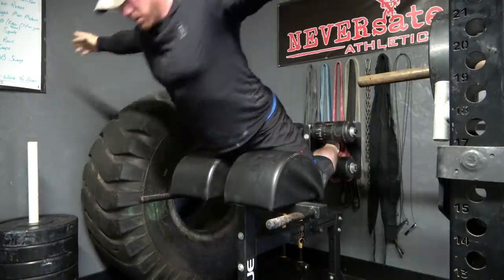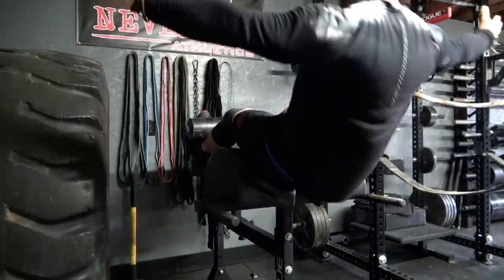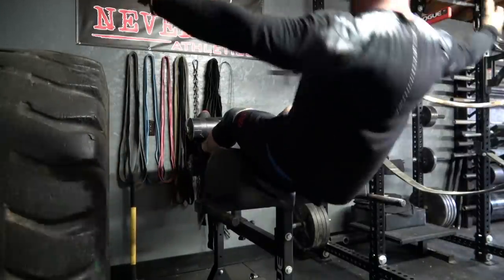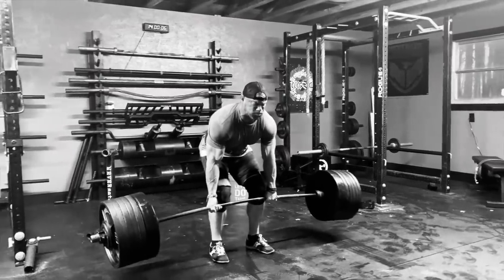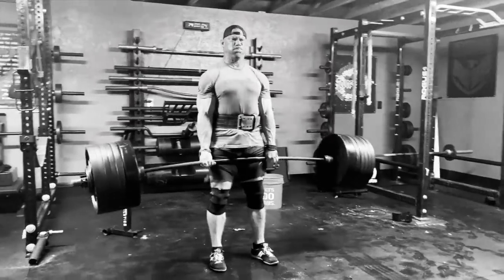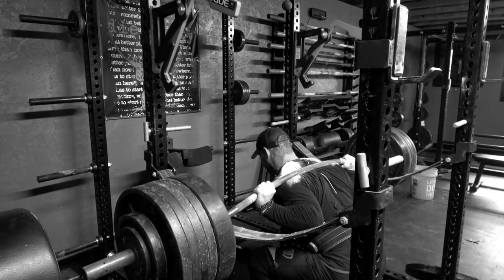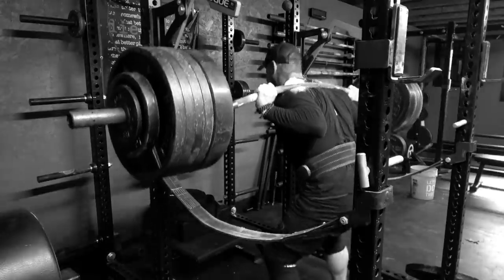I finished up with some glute ham raises and more ab work. Overall it was not a terrible day. I'm looking forward to upper body stuff later in the week once this hand heals. So far that's a 600 pound pause deadlift as well as a 565 pound pause squat, which is the heaviest thing I've had on my back in quite a while. I'm happy about that — not as high as I thought I'd get today, so I'm a little disappointed, but I'll take whatever is there and be happy about it.